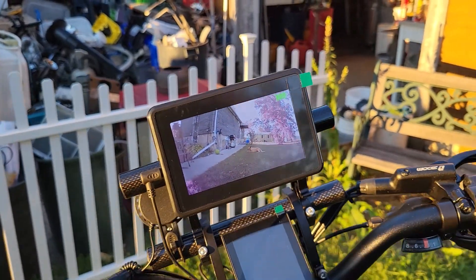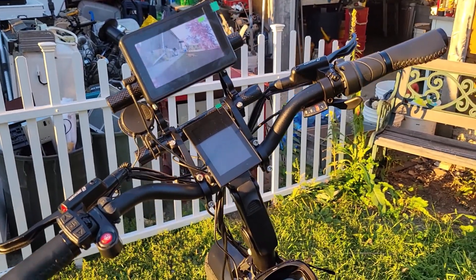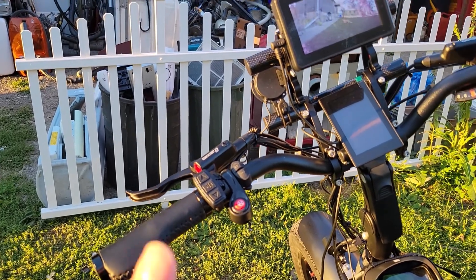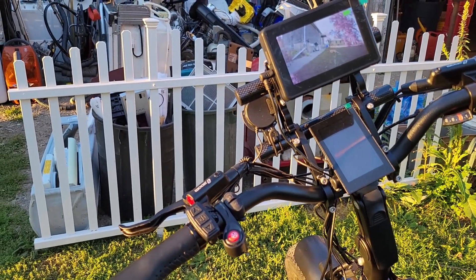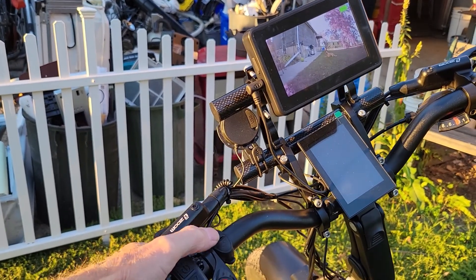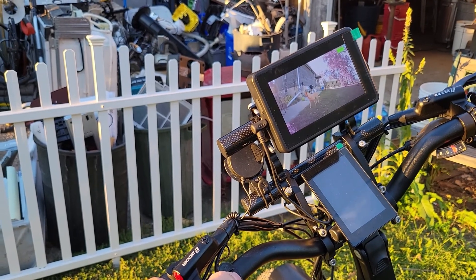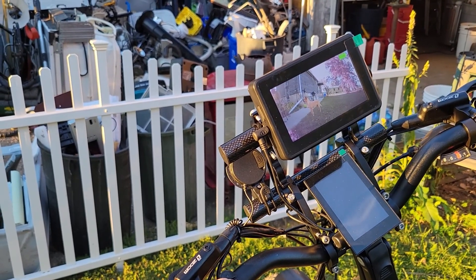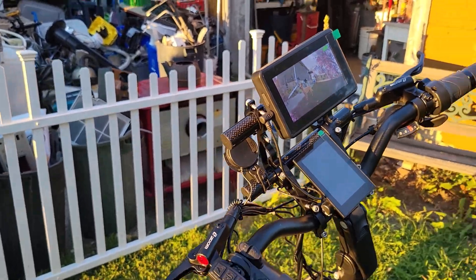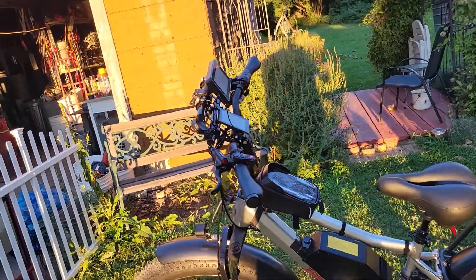It came with a bell — just a little ding-ding tricycle bell — and I didn't really understand the reason for that, so I went and got a little battery-operated one that can change tunes depending on who you want to scare.